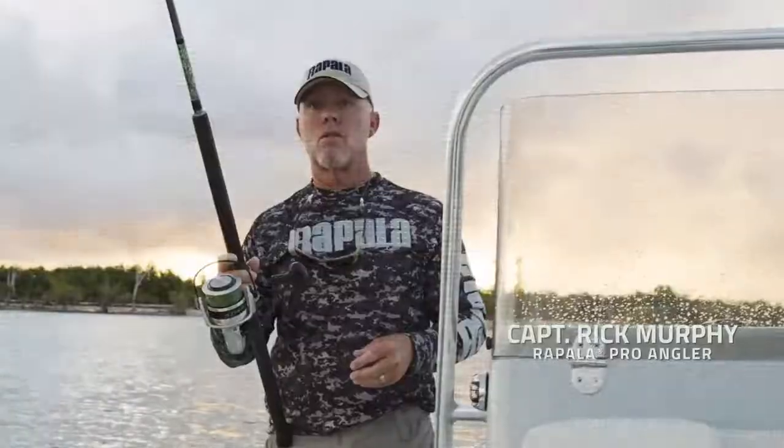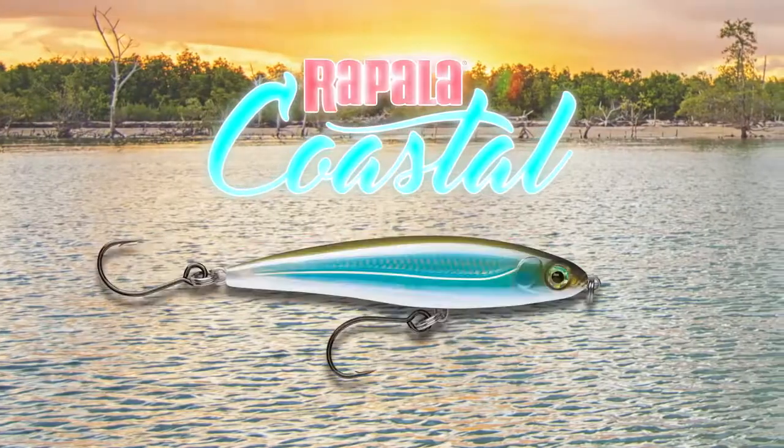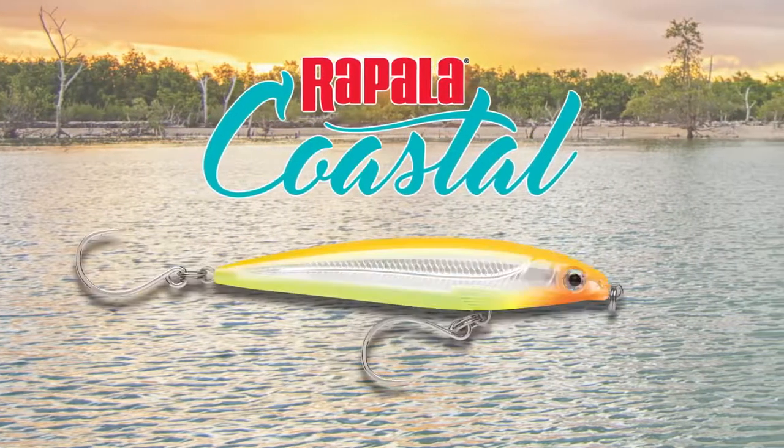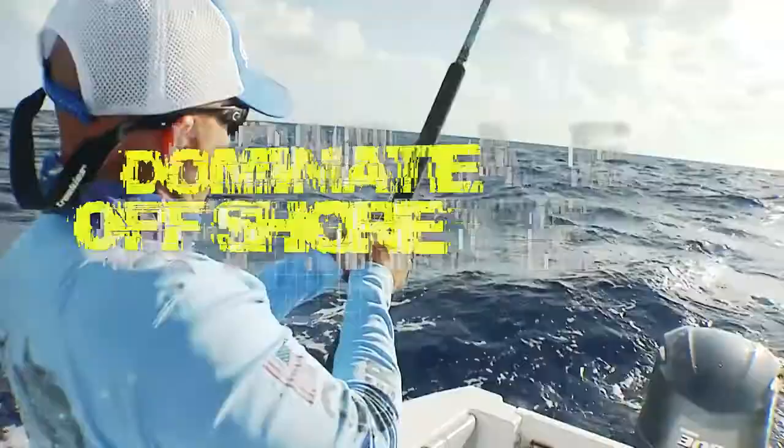Hey guys, I'm Captain Rick Murphy, the host of Sportsman's Adventures, and I've been with Rapala for over 15 years. This year we have put together a selection of lures that cover a whole bunch of different categories, and I'm here to tell you that we've hit a home run.